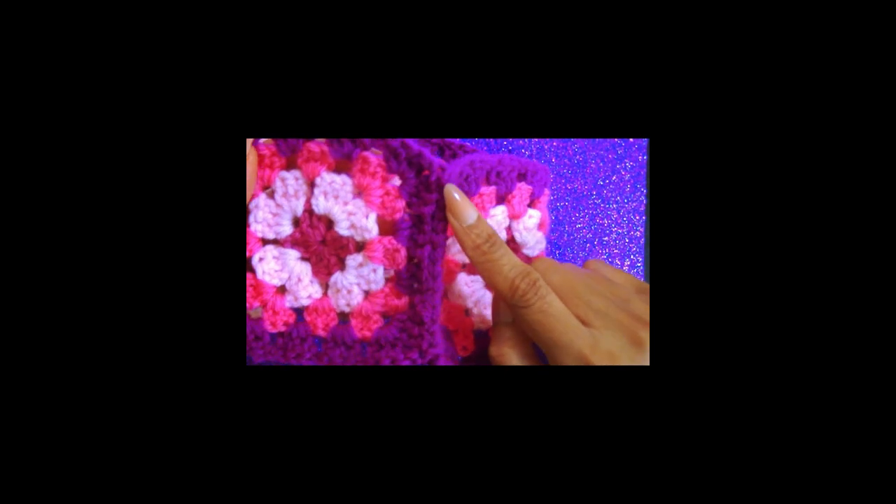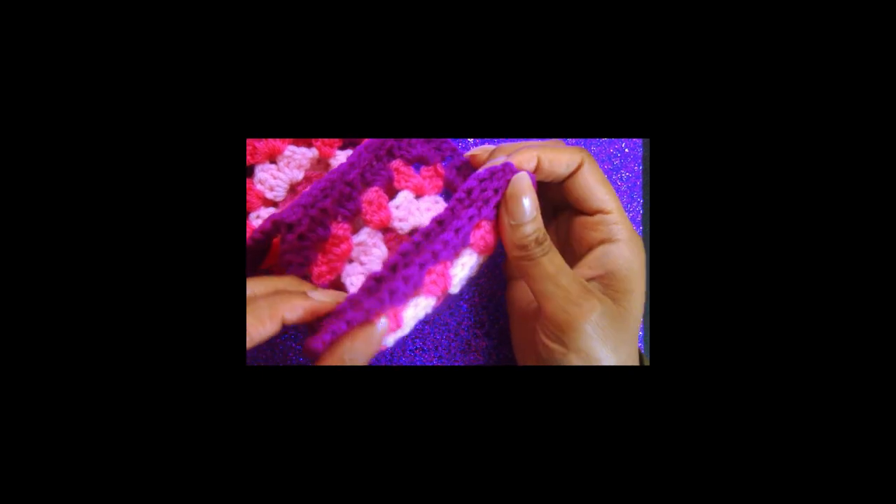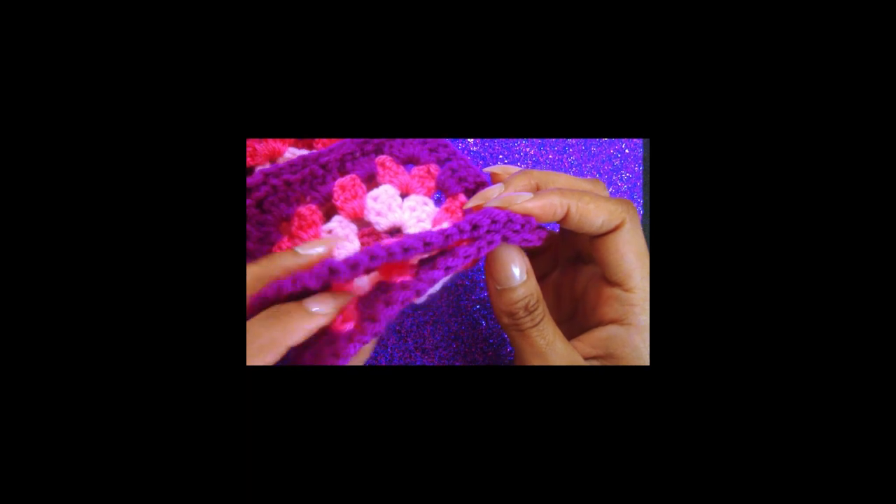Okay, so I have added on the last granny square using that slip stitch method. I just wanted to show you how I'm going to close it, so I'm going to turn it on the wrong side and put it together. I'm taking the first granny square and using that same slip stitch method to close this last part, making sure that the slip stitches are facing up. I'm going to do that and then come back — the next scene you will see will be how this looks on the steering wheel.